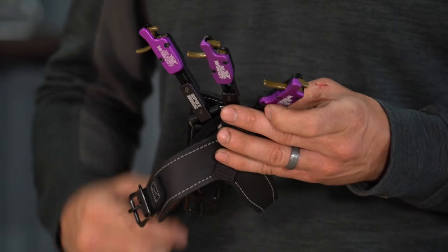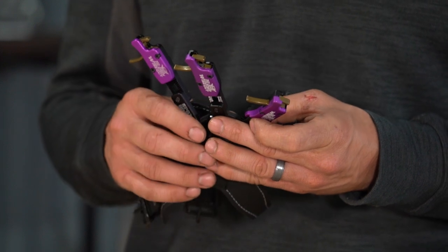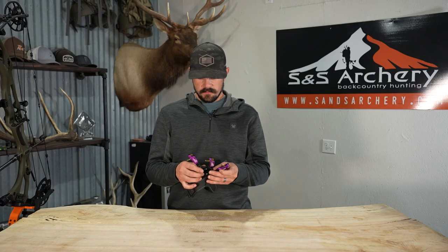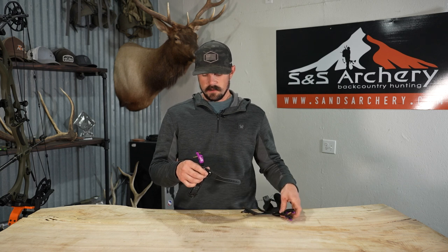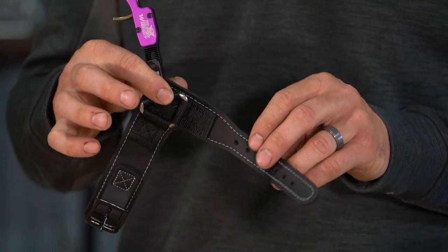You might not even know that they make releases, but they do a really good job. I've personally been shooting the one here in the middle — the Rigid with the BOA strap system — for a couple seasons. Getting into the first release, we're going to start with the Rigid body with the leather buckle strap system.